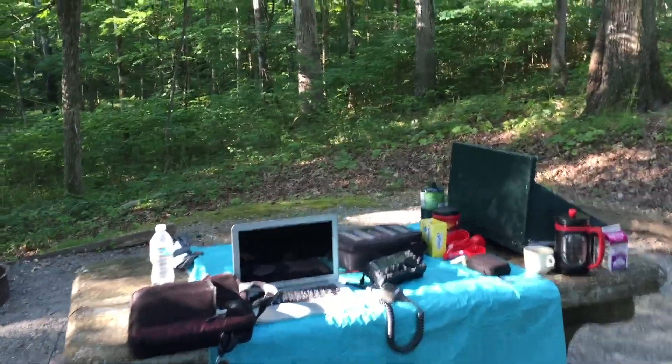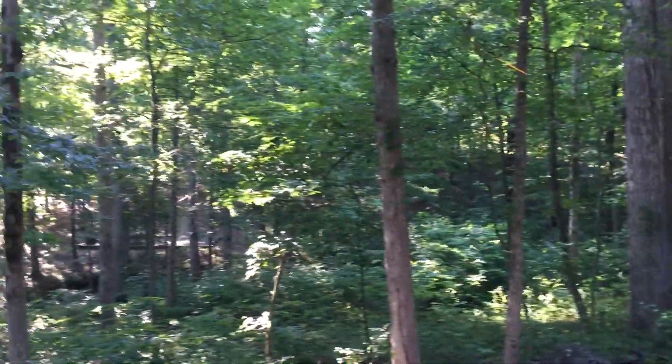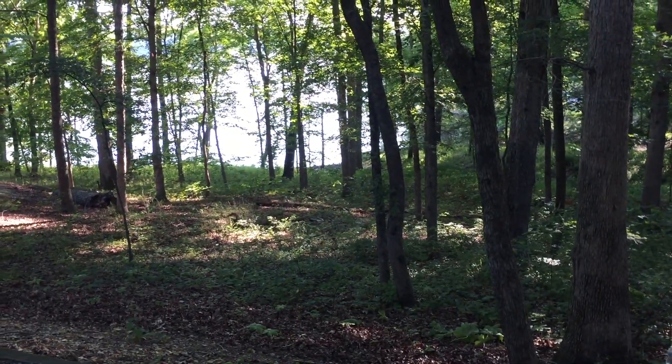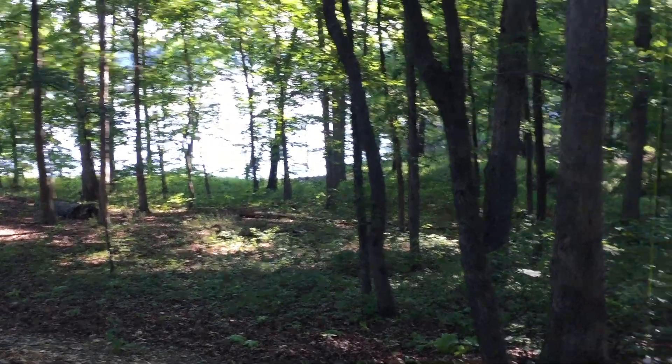All right, we're at a campsite here in Cates, Kentucky, and I've been doing some reading and studying. We're right close to the lake, as you can see. This is called Energy Lake, Energy Lake in Golden Pond, Kentucky. And this is a beautiful campsite.